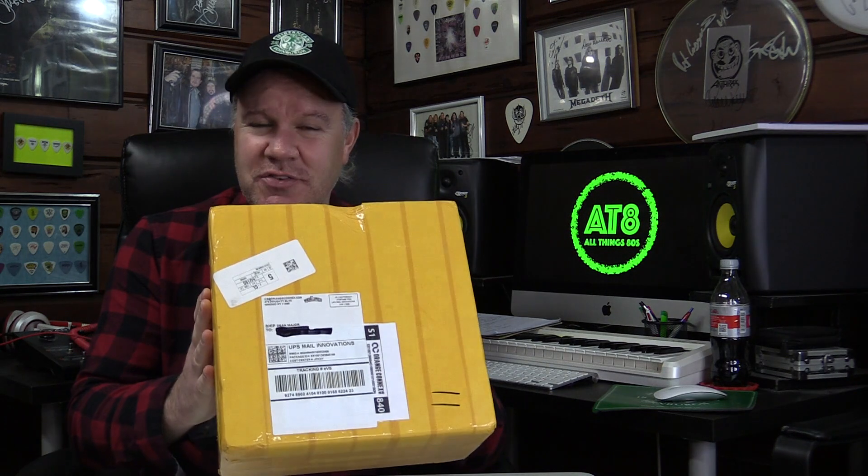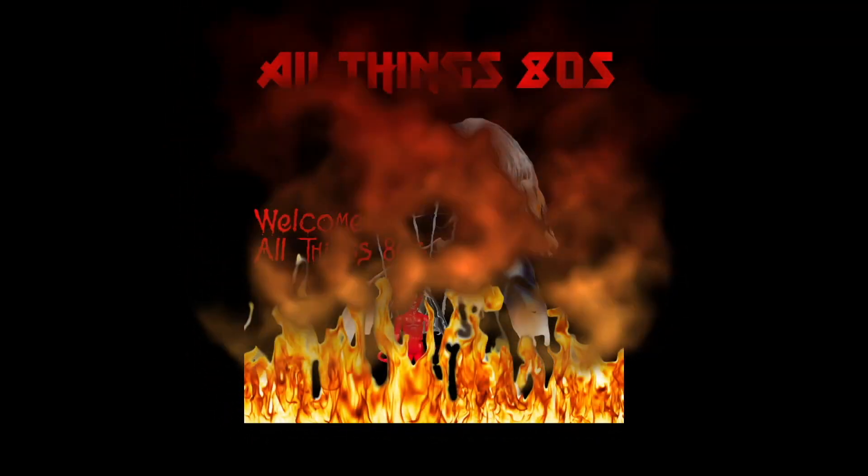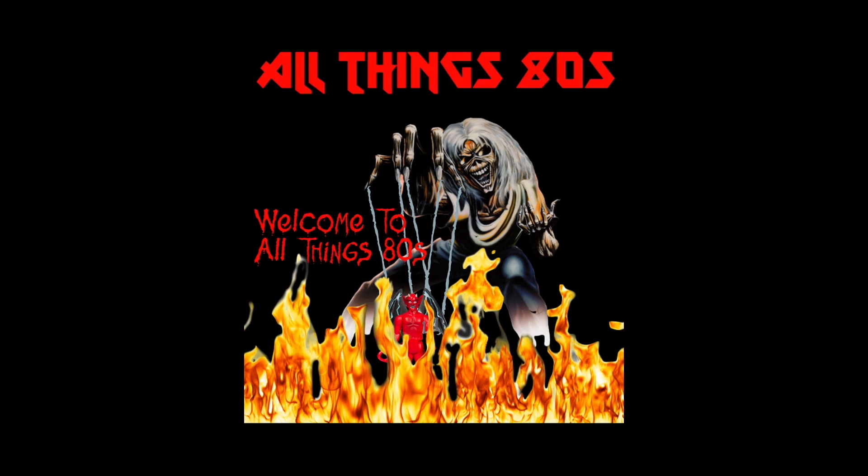Today on All Things 80s, this box came straight from China. Welcome back to All Things 80s. If you've been watching my recent Transformers videos, you will have seen that I've obtained a couple of Chinese knockoff Transformers, but they were bought from sellers within America. I was just too scared to place the order directly from a Chinese seller because I just did not know what was going to arrive, or if anything would arrive at all.